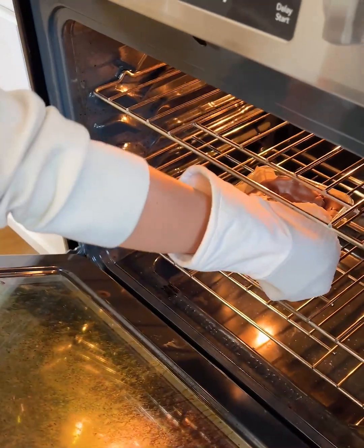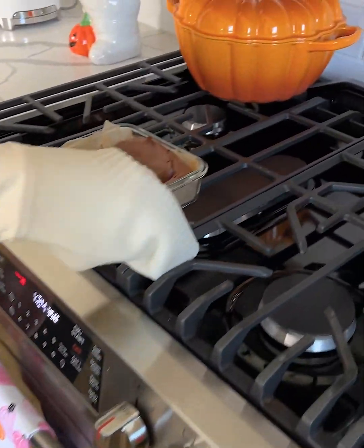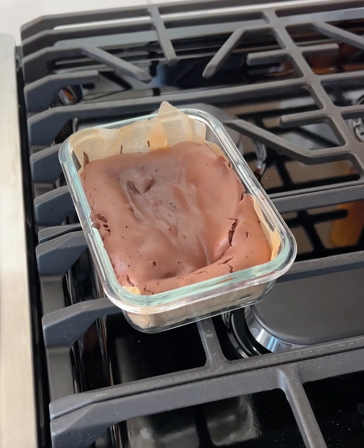Alright, it has been 15 minutes and our chocolate egg brownies — or our chocolate omelet, whatever you want to call it — is ready I think. So I'm gonna take it out of the oven. I'm very interested in this texture. Okay, we're gonna let this cool and then we'll try it out.